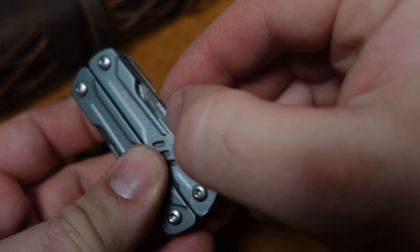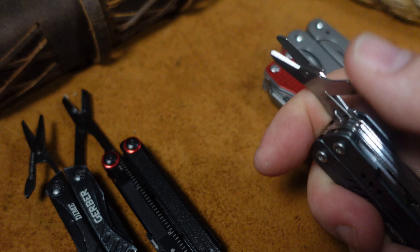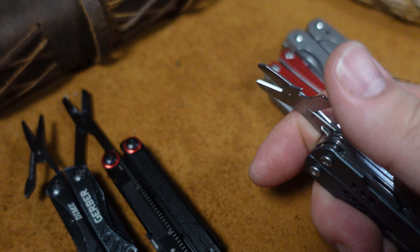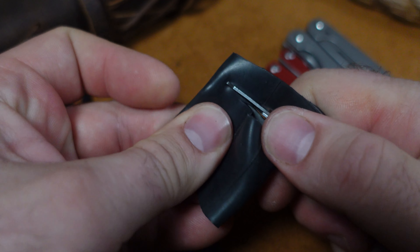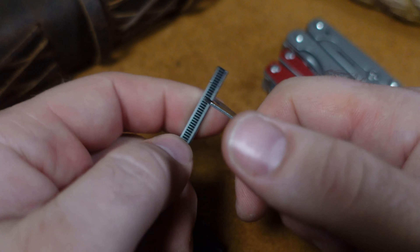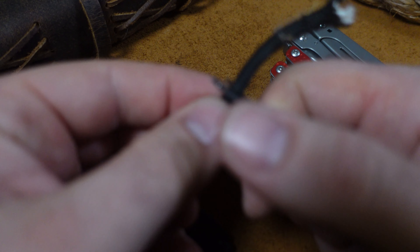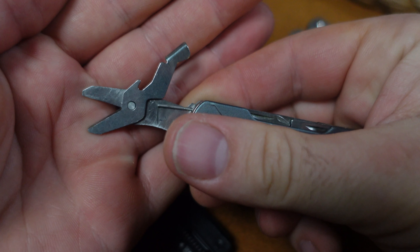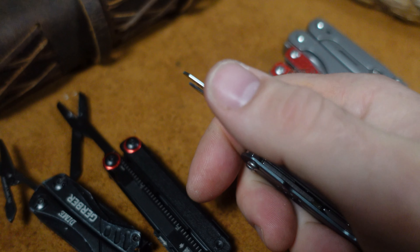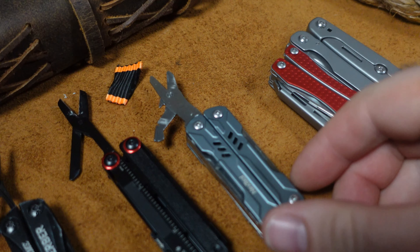Moving to the next tool — the scissors have a sort of weird system to deploy, but they are fairly small. These scissors aren't too bad. Starting with paper — already feels a lot better. They are smaller but feel a lot slicier. Chopping through the inner tube — wow, they do a good job. Good with the zip tie as well. They really bite into your finger though — that's the unfortunate thing; it's just so small. But they do a great job, even cutting right through paracord. Definitely a good set of scissors.